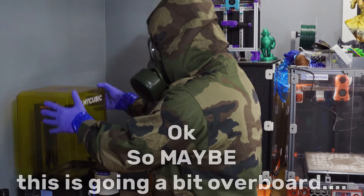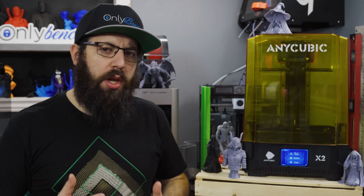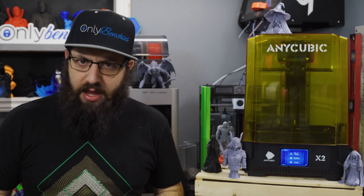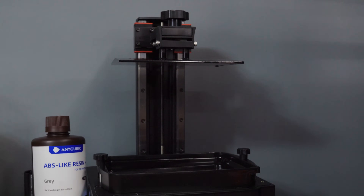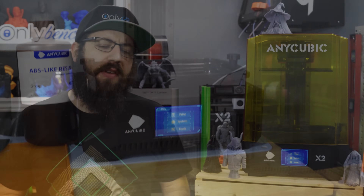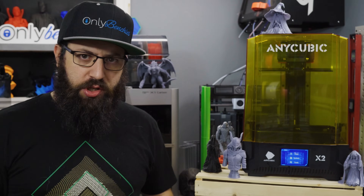Now we're ready to print something. For those familiar with the channel, I really don't do a lot of resin printing. We traditionally stick to filament-based FDM 3D printers. But a couple of weeks ago, Anycubic reached out to me and asked if I wanted to check out their new printer, the Anycubic Photon Mono X2. It's been a while since I've dabbled in resin, so I said sure, why not? They sent me over the machine — for disclosure, free of charge, I'm not being paid for this review, they haven't seen it beforehand, words and opinions are my own. And they are letting me keep the machine after this is done.